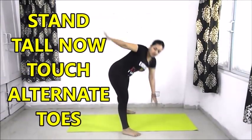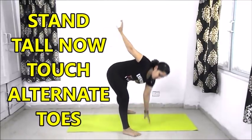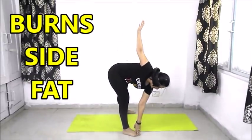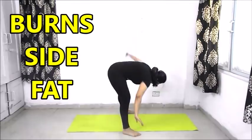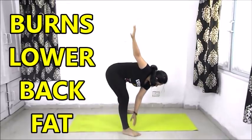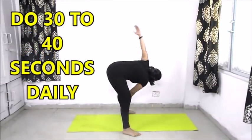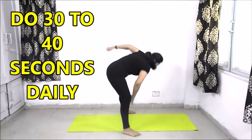Now we will do criss cross for 30 to 40 seconds daily. For this, stand tall and touch the alternate toe. We will do this exercise slowly because doing it fast will not have much impact. By doing it slowly it will fully stretch our lower back as well as our sides. Do this for 30 to 40 seconds or 20 repetitions each side.